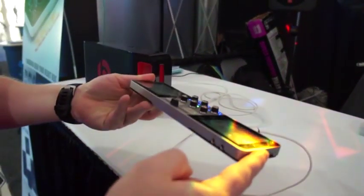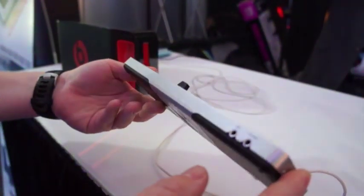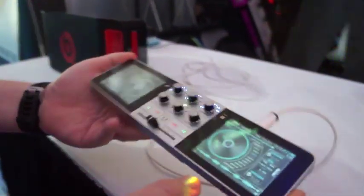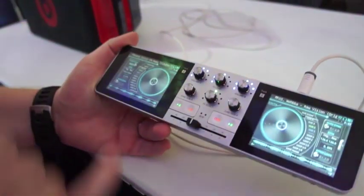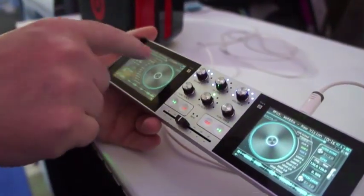This is James with Engadget and we're at NAMM, looking at the PDJ or portable DJ. It's basically an all-in-one portable DJ console that has everything you need to do a full mix. You can see there are two screens with what look like digital turntables.